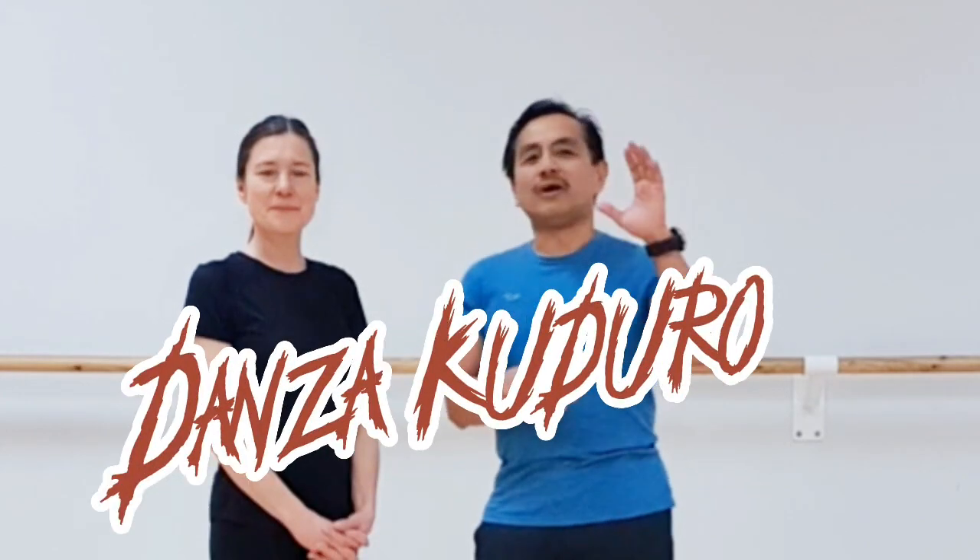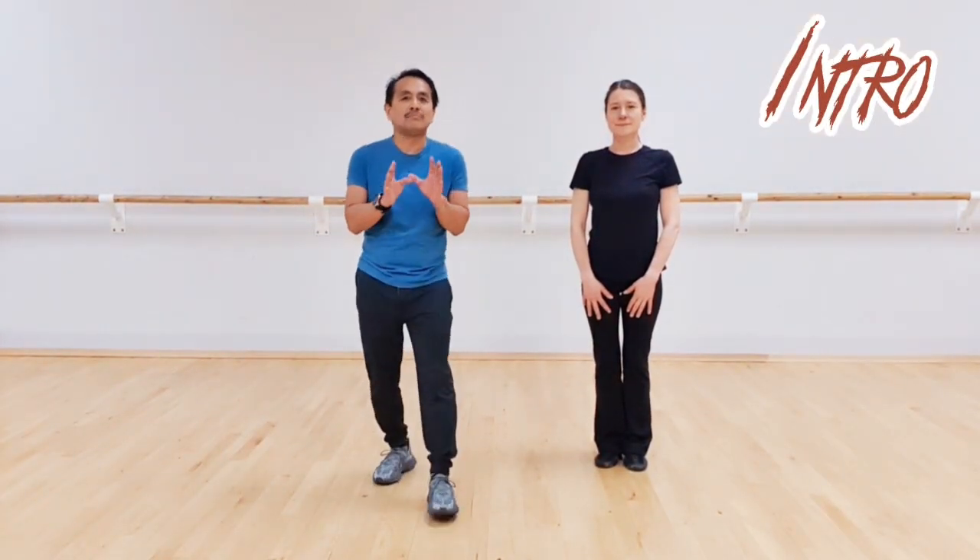Hi everyone, I'm Tom. Hi, I'm Ali. So this time we're going to give you the Danza Kuduro choreography from the movie Fast and Furious, first film. So once again we're going to break down the steps, and then we're going to dance with the music. For the Danza Kuduro, we're going to be using the Lombada steps.